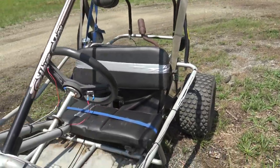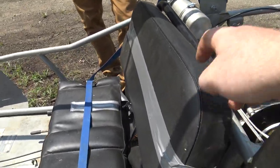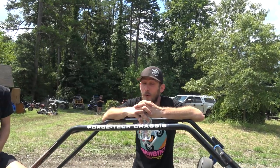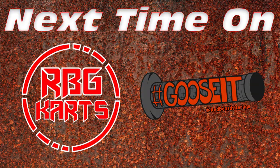We did upgrade the wheels and tires with some Go Power Sports stuff - that made a huge difference in handling. Lonnie has a ratchet strap holding the bottom seat down. We duct taped one bolt on this side and duct taped it around. Kill switch works though, correct? All right, so I won't die this time - almost died last time on the test run. Next time on Redbeard's Garage.